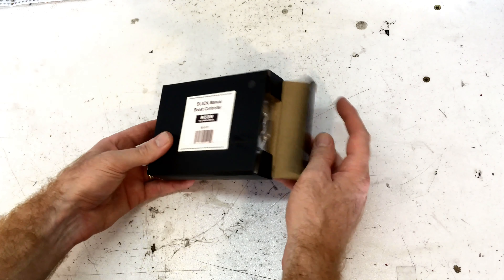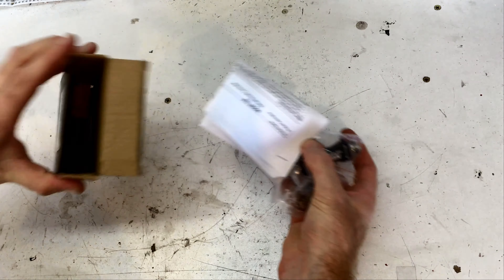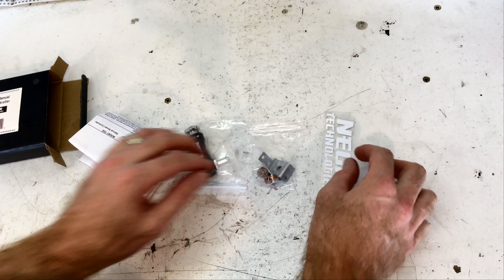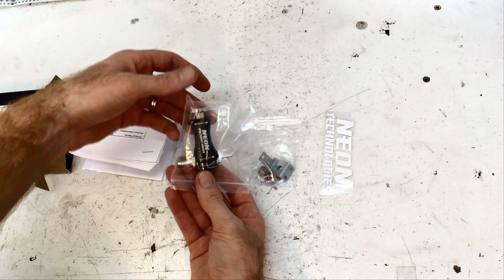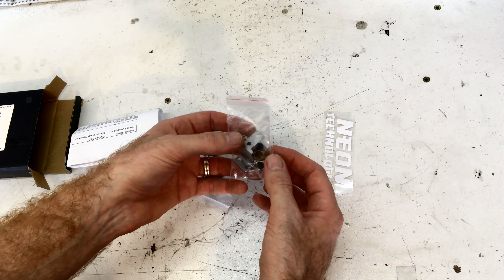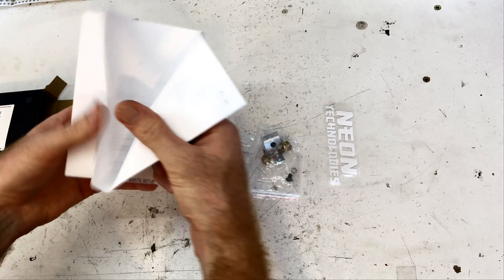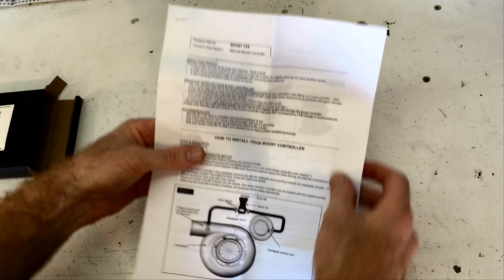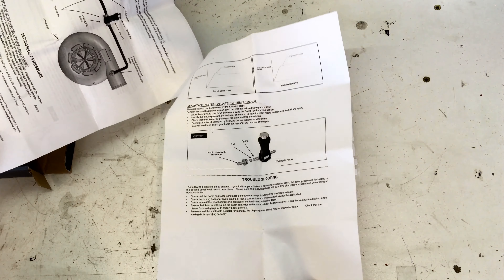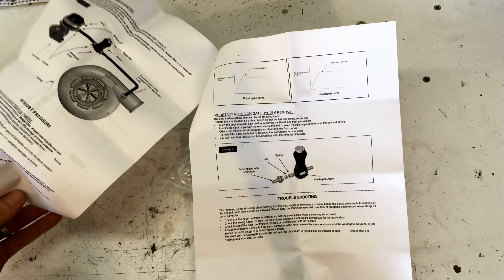Let's open it up and see what's in the box. Alright, so we've got our unit. We've got some mounting hardware and some constant tension clamps. Got a fully sick decal. And some instructions - all in English. Quite in depth, so that's cool.